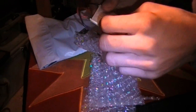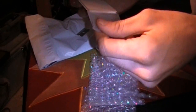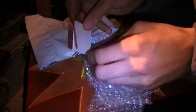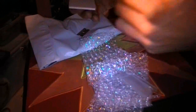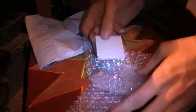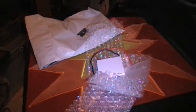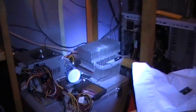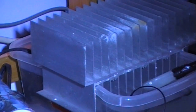Oh, that thing's cold! Alright guys, there she is — the new Peltier, 400 watts of goodness. That is definitely gonna be how I like it. Now if you don't remember, I plan on putting it onto my little water block here and see how it goes.